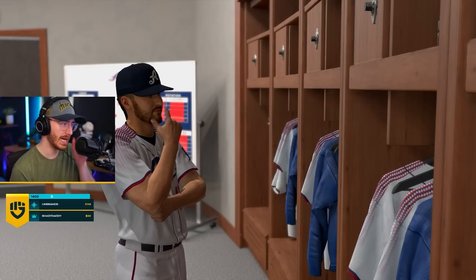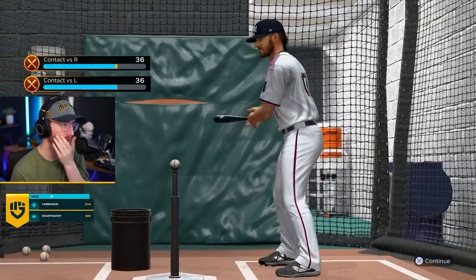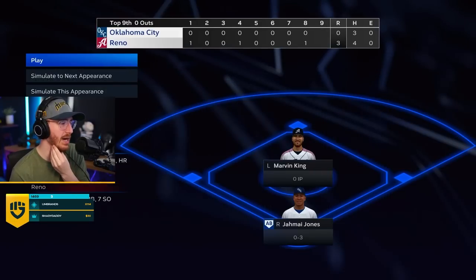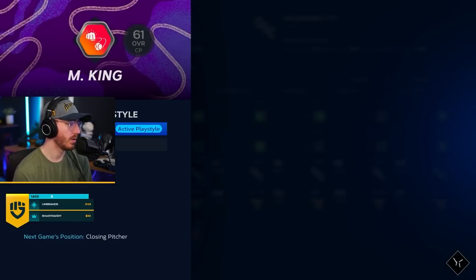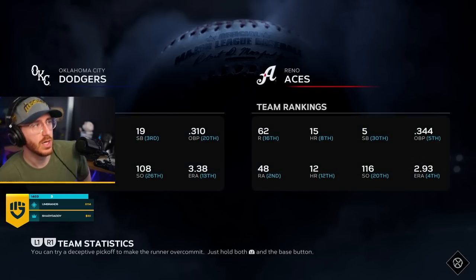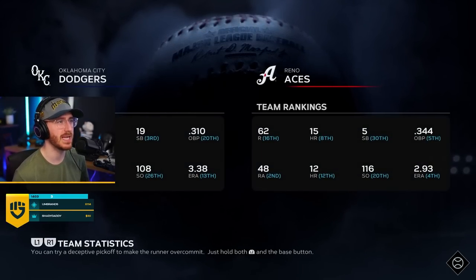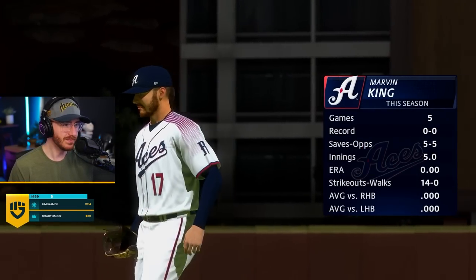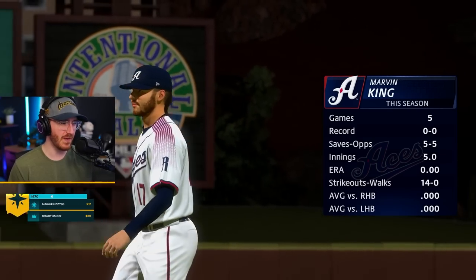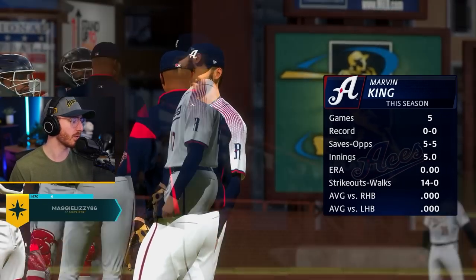Let's work on our contact. I don't know if I should be focusing on hitting or pitching — we're just trying to balance things out. The rat tail is looking nice. We going in for the save, baby. His muscle suit got popped and now he has to use his normal body. Marvin King — five of five, five innings, fourteen strikeouts. He's been absolutely electric since he got brought up to AAA.